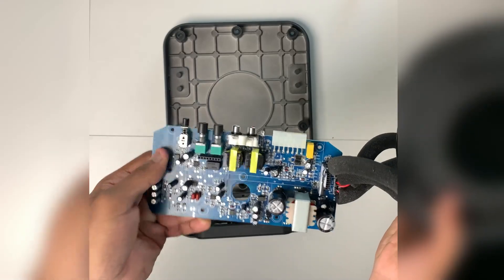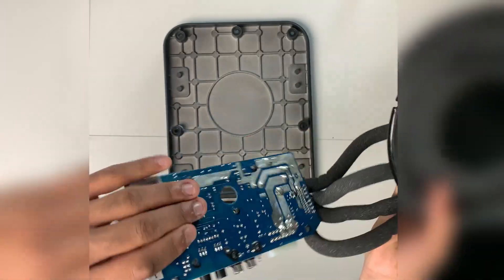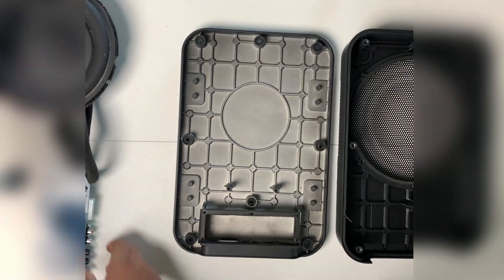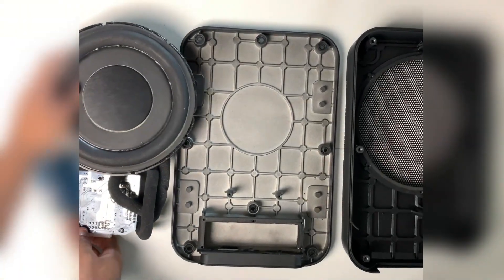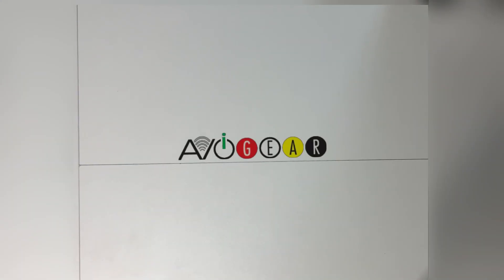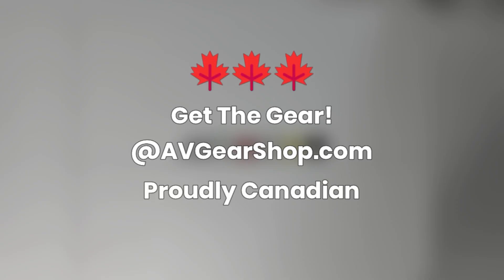Here's a look at the amplifier. And there you have it — a complete teardown of the Alpine PWE-S8. Get the gear at avgearshop.com. Proudly Canadian.